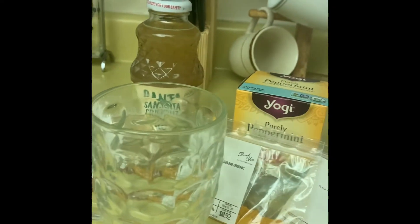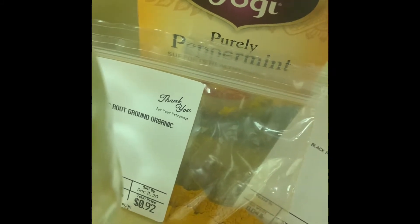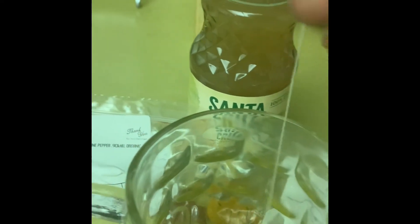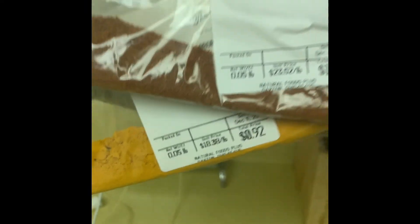I've got my cup here and the first thing I'm going to do is add some honey. Abby did say that honey is optional, so you do not have to add it, but I like things not to be bitter tasting — that's why I add the honey. Then I'm going to add my peppermint tea, place that in there, then add my powders, and mix it all together nice and thoroughly.